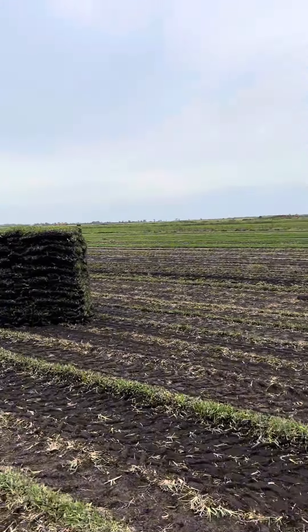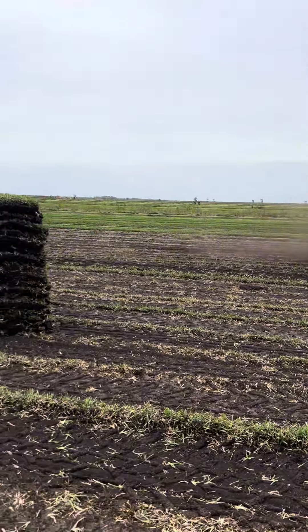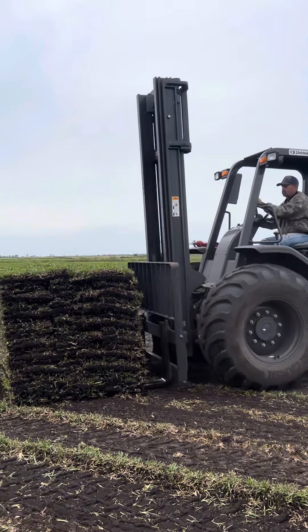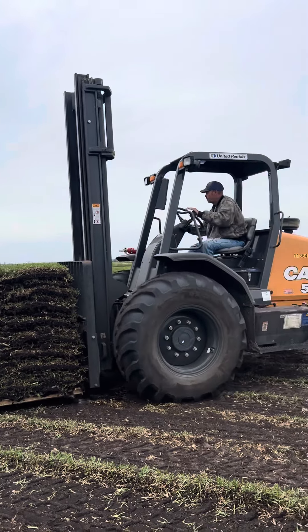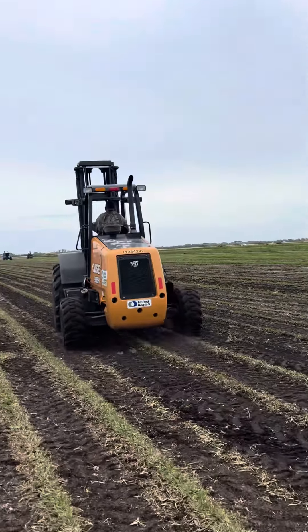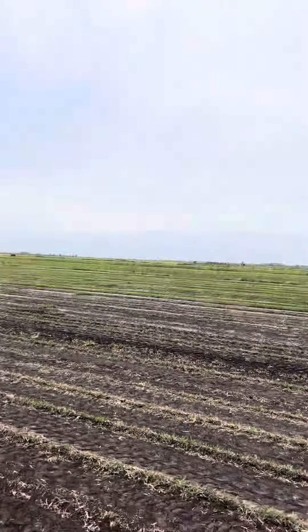They're going to come with this forklift and transport every pallet — every probably about four minutes that machine will spit out a pallet. These guys come and get it out of the way of the machine, then transport it and consolidate all the pallets so that when a truck pulls in, it can just pull right into the middle of this area and get loaded quickly.